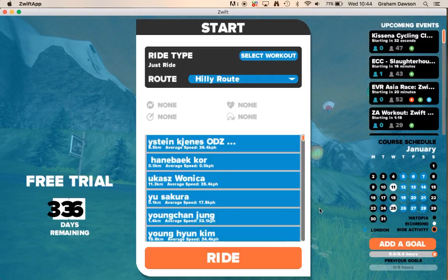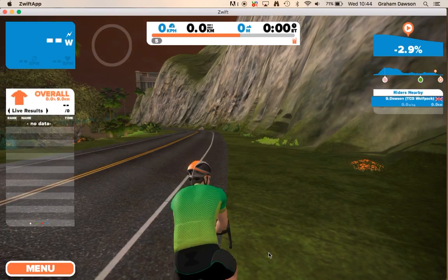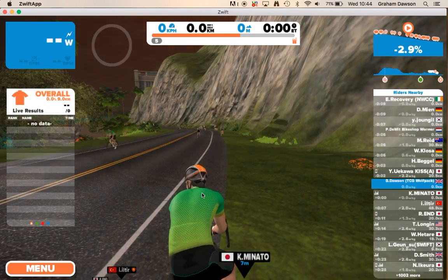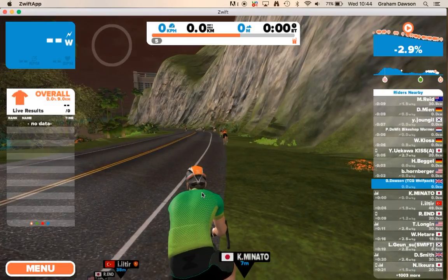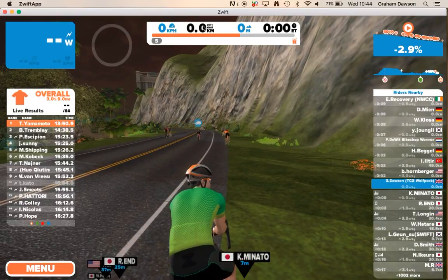Once you've got everything set up, you go into Ride. It will take you to where you start, and once you start pedaling, things will start moving and you'll start to see all of your data begin to appear.